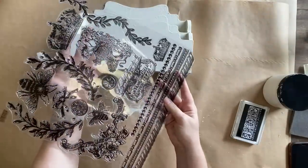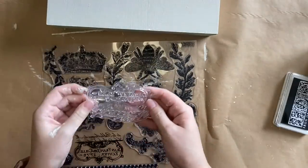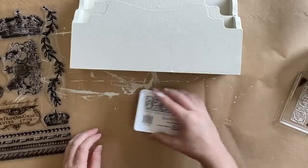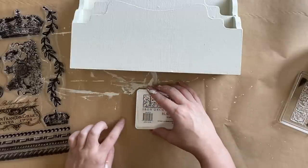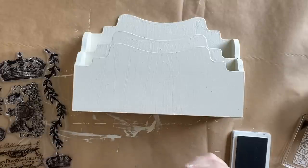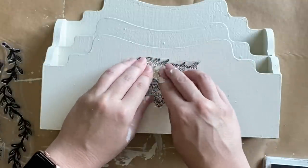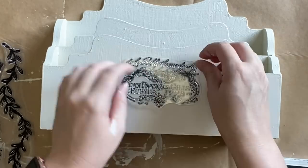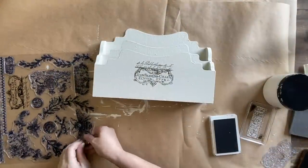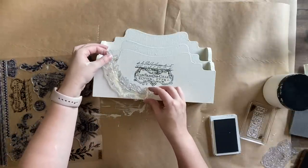I'm going to use IOD's Queen Bee stamp, adding one of the French designs to the front and also grabbing the laurel designs. First I'm inking up the stamp with black ink from my ink pad, then carefully pressing it against the front of the letter organizer — using one hand to hold it in place while the other gently presses down. Next I'm grabbing the laurel stamps from the Queen Bee set and having them sit either side, having a bit of a play with positioning to work out how I want them to sit.